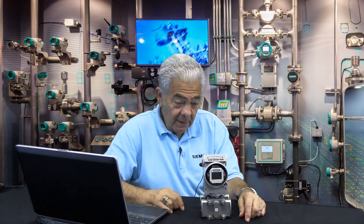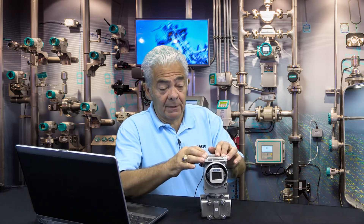This is Lewton Appley. Today I'd like to go over and show you what the push buttons that are standard on the SiTransP can do for you and the various modes you would go through to configure a transmitter without the need for a handheld.